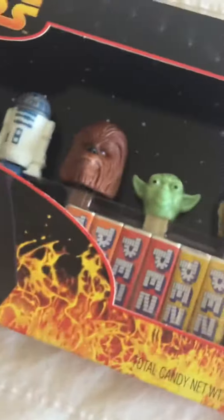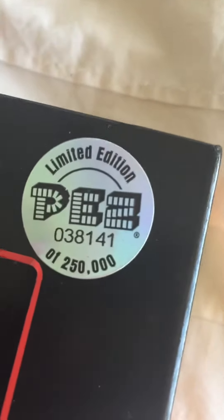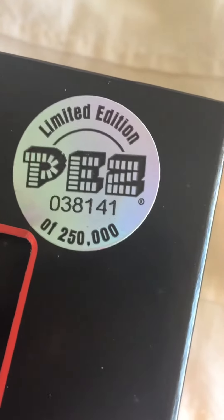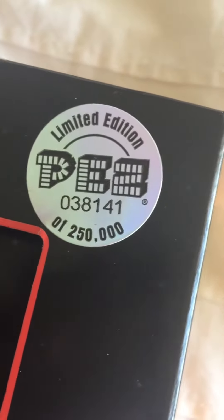Okay, this is something that's different. I'm not going to open it fully up because it is a collector set, and not only is it a collector set, it's a limited edition set. It's number 38,141 of only 250,000 that were made.